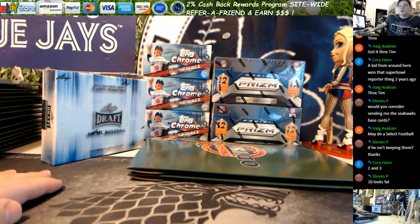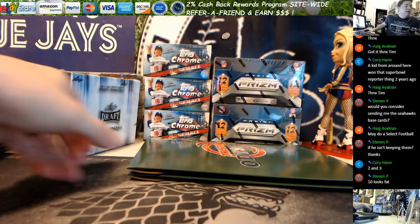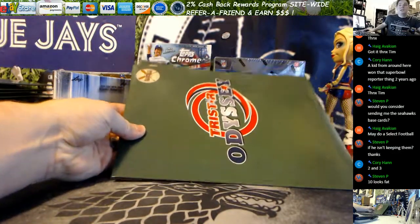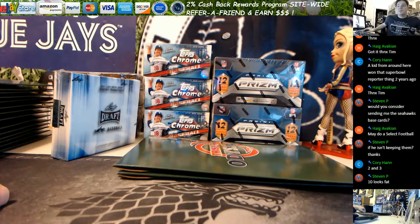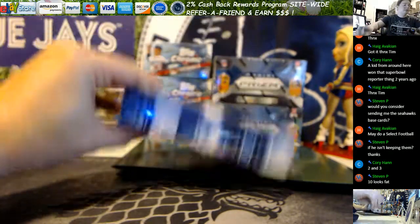We've got a personal break order for Corey H. He's taken out our last 15 Leaf Metal Baseball and two TriStar Odyssey envelope slash boxes, whatever you want to call them. We'll do the metal first, Corey — it'll be two different zoom levels — and then we'll do the Odyssey.